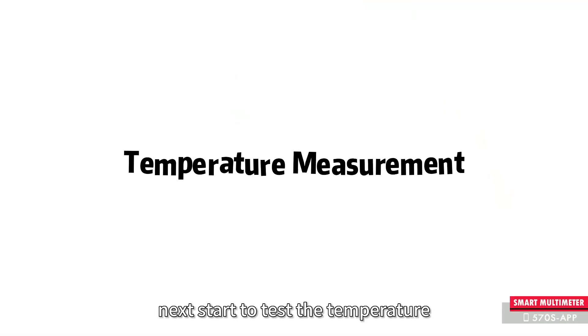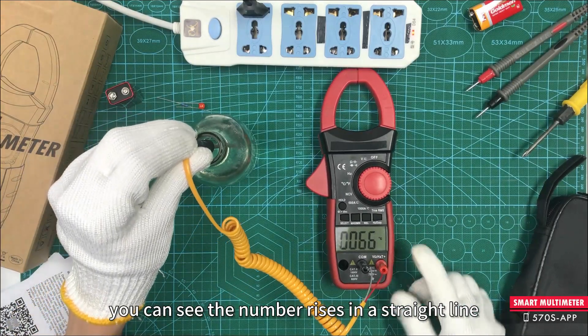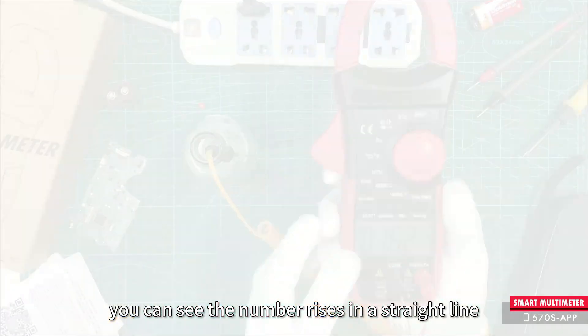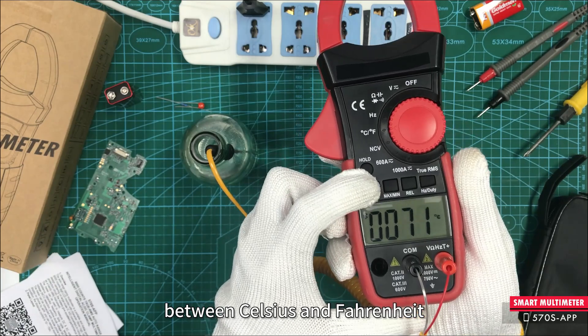Next, start to test the temperature. When the gear is switched to temperature, you can see the number rises in a straight line. It is very sensitive. Note that it can still convert between Celsius and Fahrenheit.